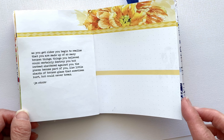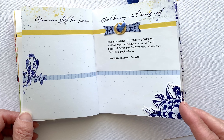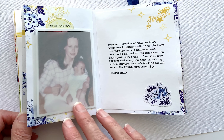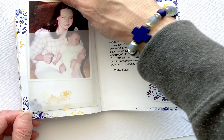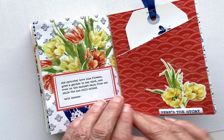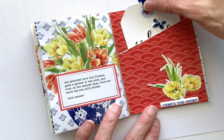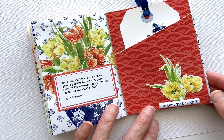My friend is also in dog rescue, so that's why you see some of those photos there — dogs she saved. Thanks for stopping by, take care.